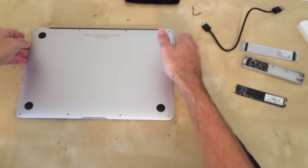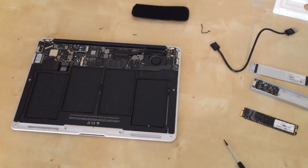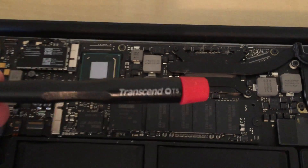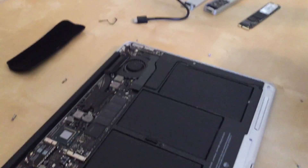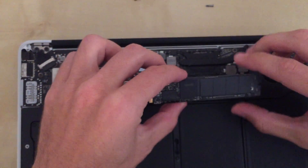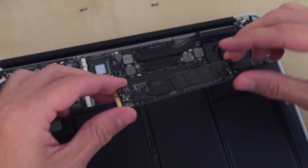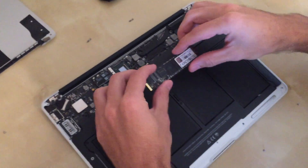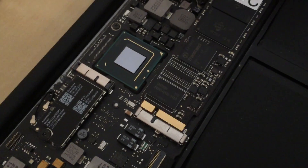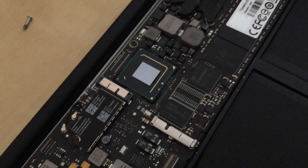Put your fingers on the back and it's pretty straightforward — it comes right off. We're going to use the T5 one. Honestly, it's just like a stick of RAM. The original one is made by Samsung — interesting. So this is the new one. There we go.